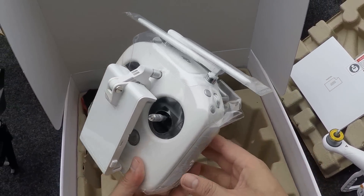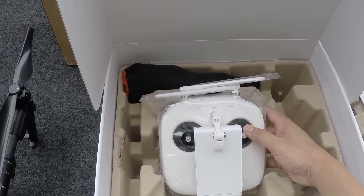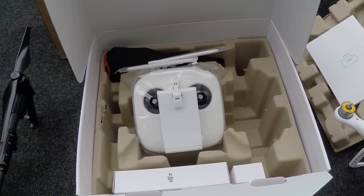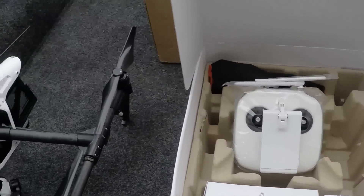But there you go in a nutshell, guys. I'm not going to bore you to death with manuals and all this other crap I've seen on YouTube with their videos. So I'm going to get this thing charged up and do a quick comparison and we'll take a look at the differences between the Phantom 3 Pro and the Inspire 1.